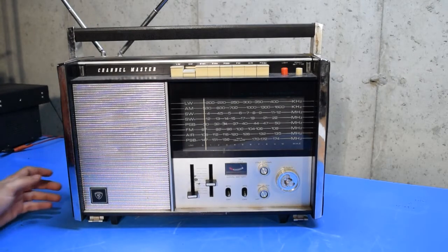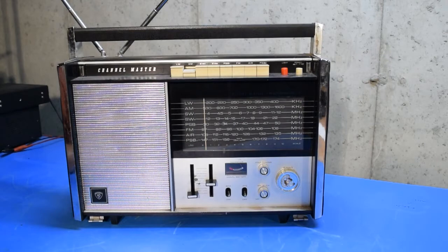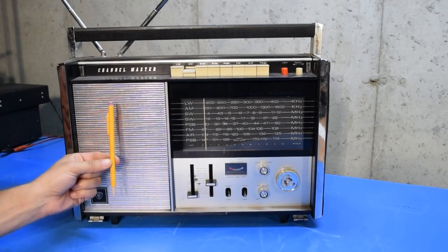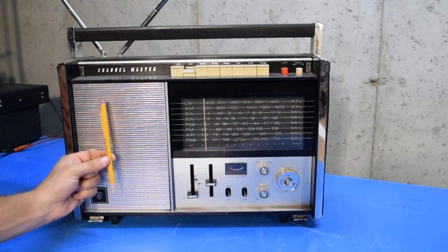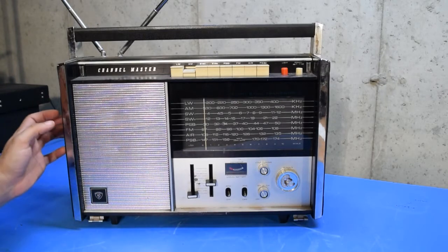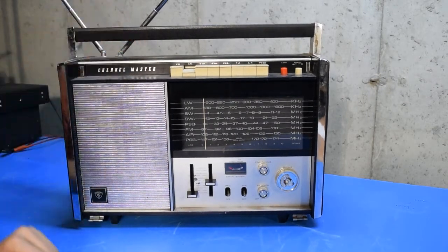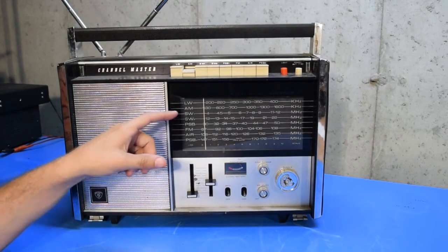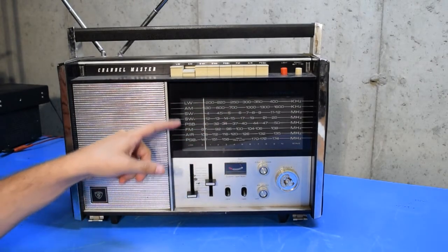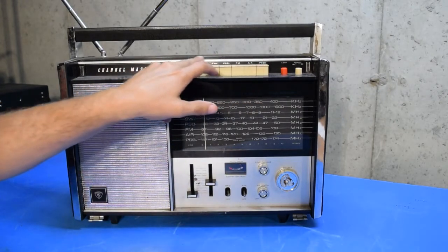Here's a basic overview of the radio before I get into trying any of the features out. You can see it's a fairly large radio. Here's a standard pencil so you can see the size relationship. It's a good-sized radio, nice and heavy, with a pretty solid handle on the top. On the main display you can see this is an 8-band radio, and it's got 8 bands you can select from using the switches on the top.